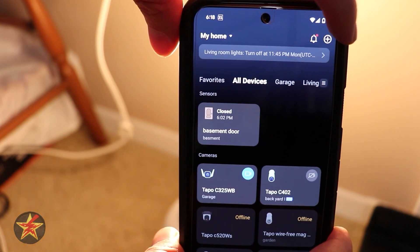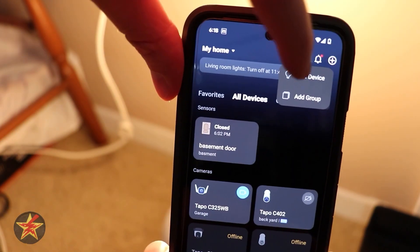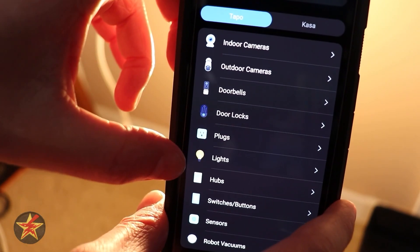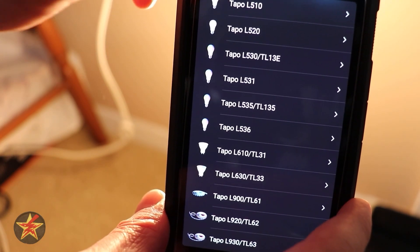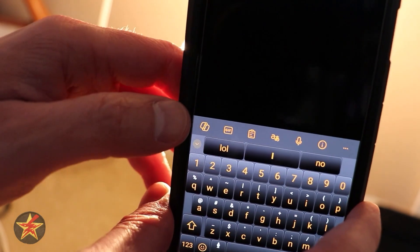Come over to our TAPO application in the upper right-hand corner. Select the plus sign and then select 'Add Device.' We're going to come down to Lighting and then find our bulb. There is a search function, thankfully, because they have a lot of bulbs.